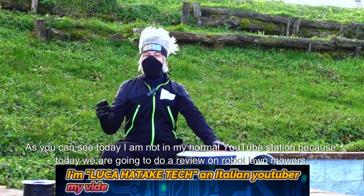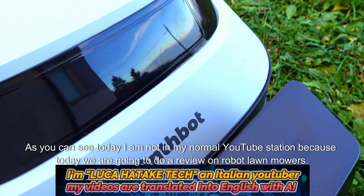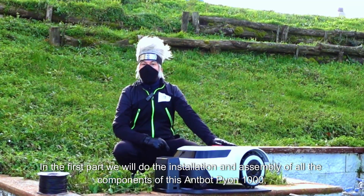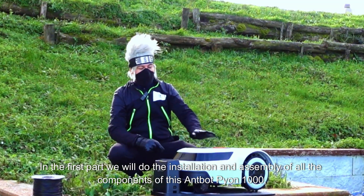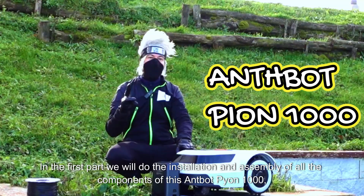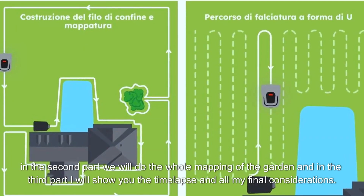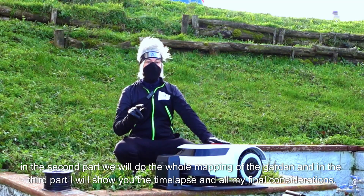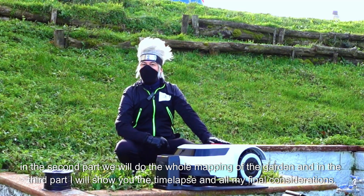As you can see today, I am not in my normal YouTube station because today we are going to do a review on robot lawn mowers. In the first part, we will do the installation and assembly of all the components of this AntBot Pion 1000. In the second part, we will do the whole mapping of the garden. And in the third part, I will show you the time lapse and all my final considerations.